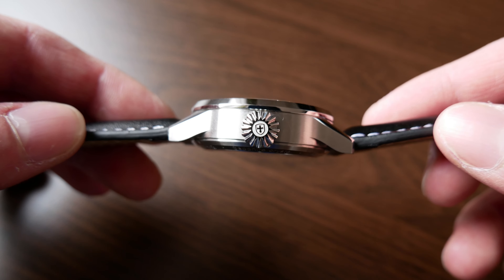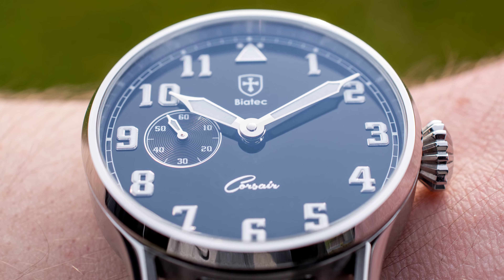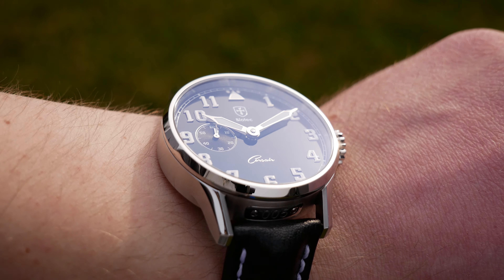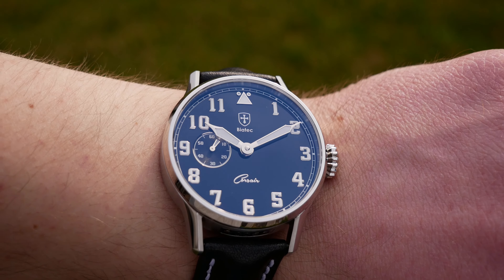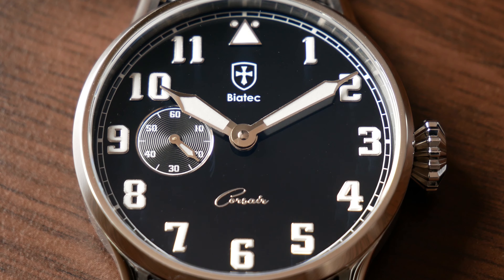The dial on this particular model, the Corsair 01, is lacquered. If you've watched some of my videos featuring the Omega Seamaster 300m, you know that I absolutely adore lacquer dials, especially with double anti-reflective coating. When done right, lacquer dials create a beautiful color-changing effect in sunlight, where the color shifts from very dark gray to dark blue — and this one really is done right.